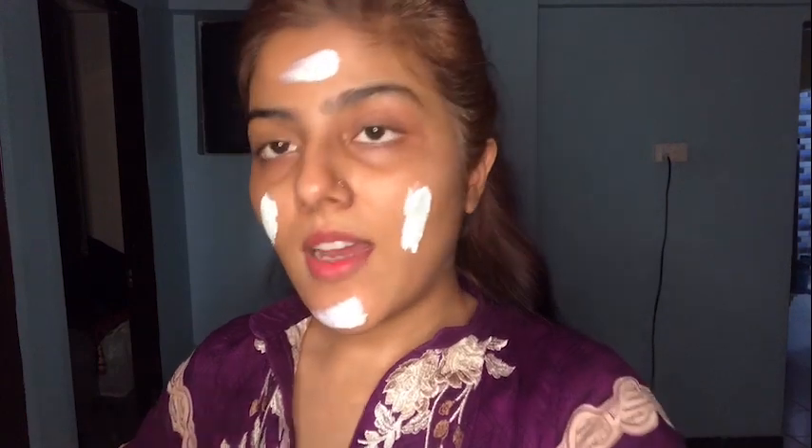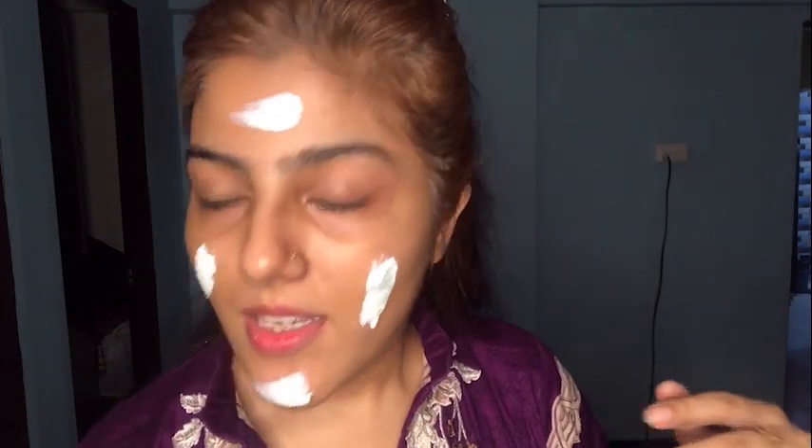First of all, I'm going to use the Dermapause Hydrating Balm Cleanser. The thing that I like about it is that it comes with a spatula. One more thing — it's kind of in a thick form, so what I do is keep a lot of water on my hands so that when my hands are warm and damp, I dip them in and start cleansing.